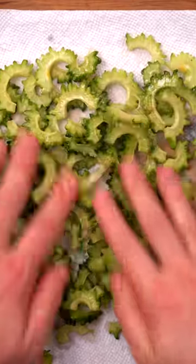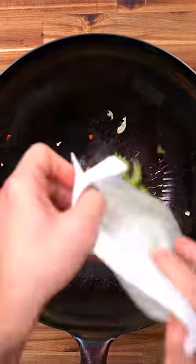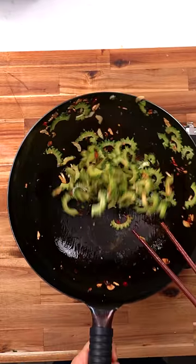I then sliced it up and let it sit in salt water for an hour, which I heard can remove a lot of the bitterness. After drying it thoroughly, I deployed my wok and fried it up with some garlic and dried chilies for about five minutes.